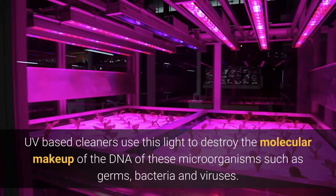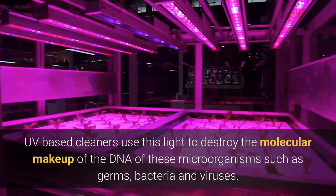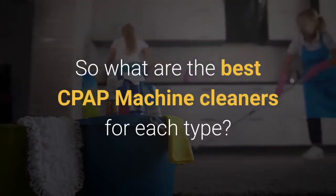UV-based cleaners use ultraviolet light to destroy the molecular makeup of the DNA of microorganisms such as germs, bacteria, and viruses. So what are the best CPAP machine cleaners for each type?